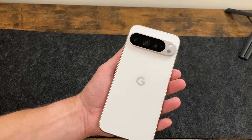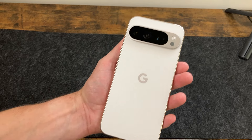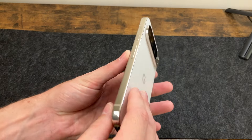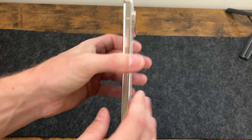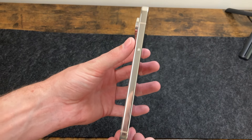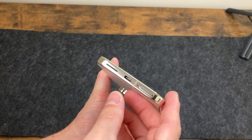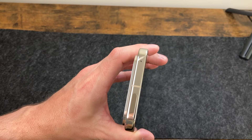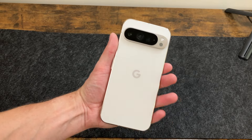I must say this is an absolutely gorgeous design. Seeing it in the store is a little different than seeing it in person, but I love this porcelain color. You can see that new camera bar — it says it's recycled metals. It looks gorgeous, polished, very premium. On the side we have nothing. We have our power button and volume rocker. On the bottom we've got our SIM tray, USB-C, and speaker. On the top there's another microphone for recording.